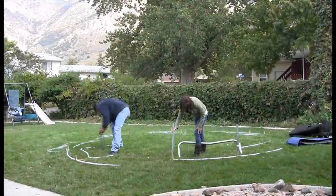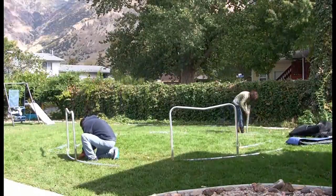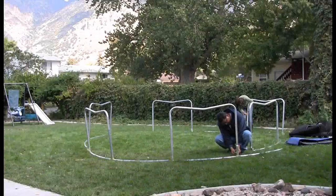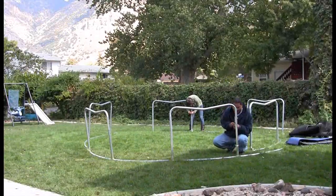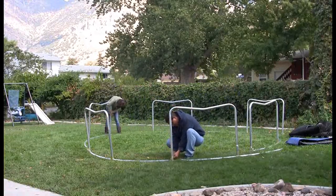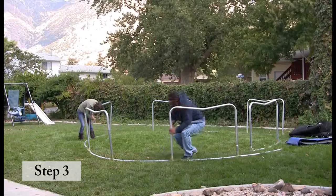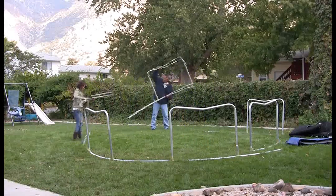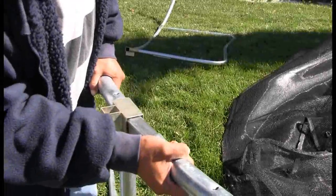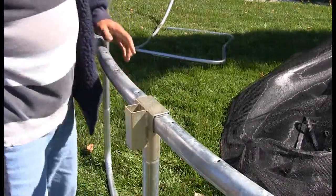Repeat this step 5 more times. You should now have 6 completed trampoline frame sections. Please note the next step does require 2 people. Flip 2 of the leg sections over so that the spring holes are facing the sky instead of the ground. Insert top tubes together to form the round frame, ensuring the T-sockets and T-joints are alternating.